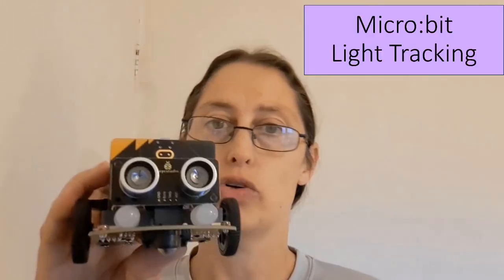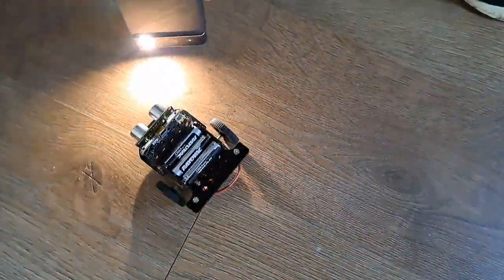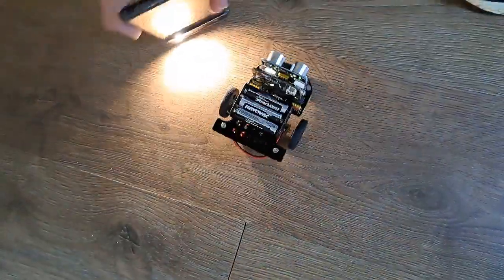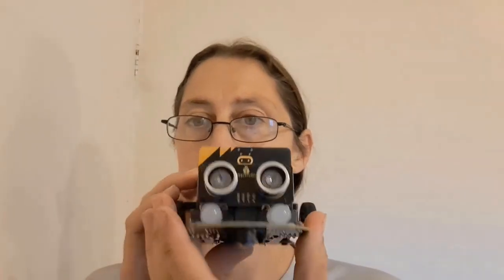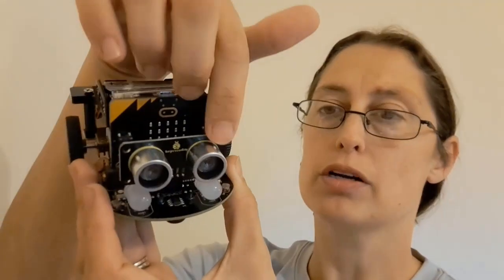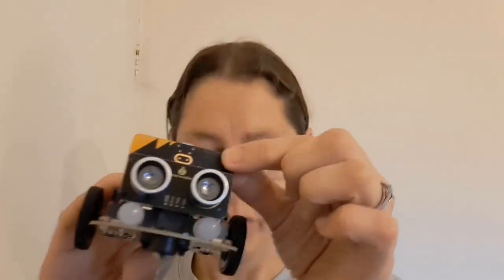It also has a new feature built into this micro:bit where it can track a light. So as long as you're in a darkish space, it will move around following the light, and that's probably my favorite part of this car. It also has the other capabilities of the micro:bit — it can tell you the temperature, the direction you're facing, and put icons on the display, although a lot of the time it's kind of blocked by the ultrasound sensors. But it can do all of those things, which is quite fun.